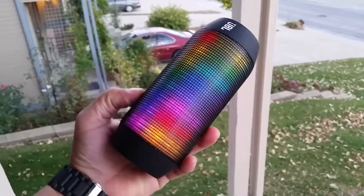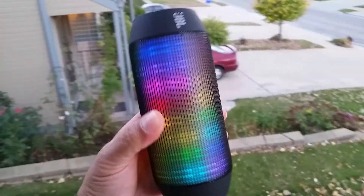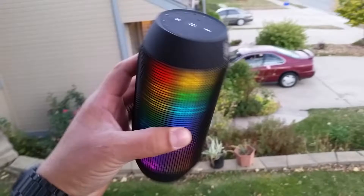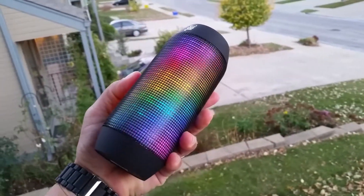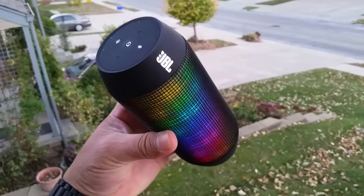Hey, what's going on guys? A quick video here on this super cool Bluetooth speaker — this is a JBL Pulse. As far as the price on this speaker, I believe it's around $149. This is the first generation.